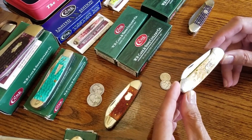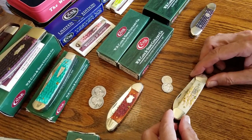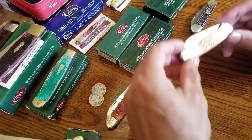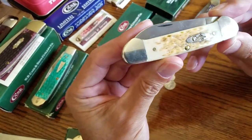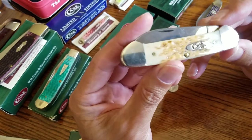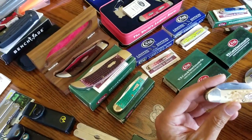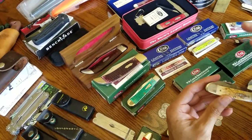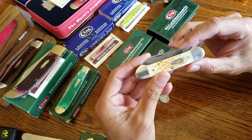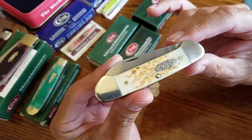Hello everyone, welcome back to the channel. Today I'm going to share with you my daily carry. This is probably my favorite knife in my collection. I did a video a day or so ago to show you the complete collection, and today I'm going to share with you this particular knife.